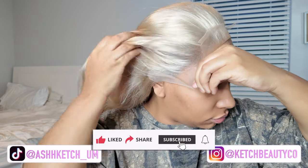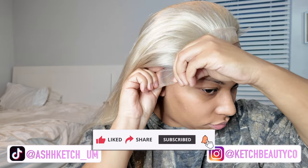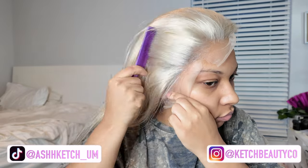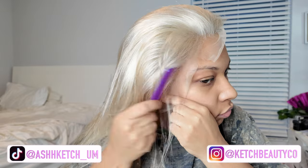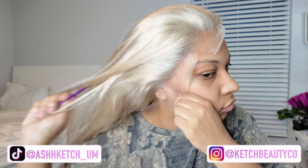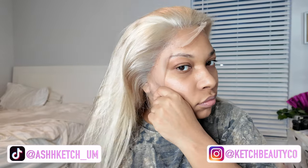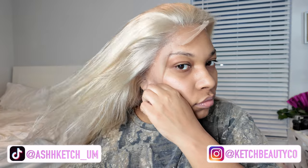I pretty much just pull it forward — as you can see I struggle a little bit. My hairline on the sides kind of doesn't really touch my eyebrows but it sits low compared to my forehead hairline. The corners hit really low, especially on frontals that just don't have enough space. It just doesn't give me a lot of room, so unfortunately that's what I was working with here.